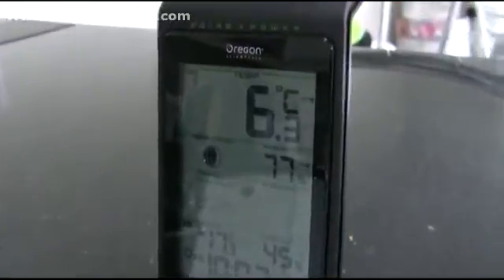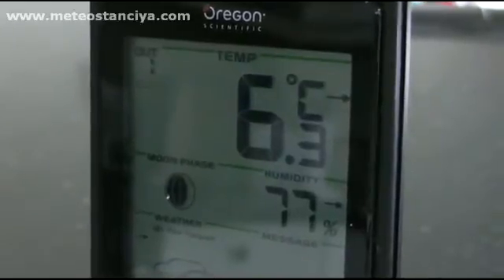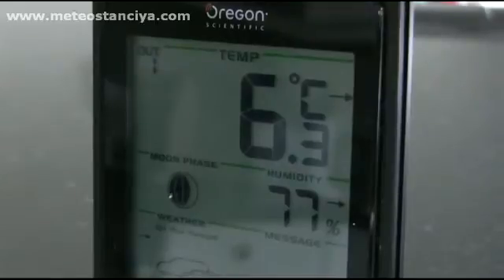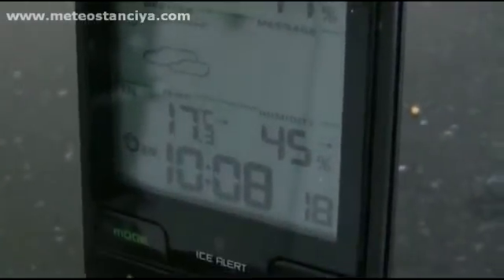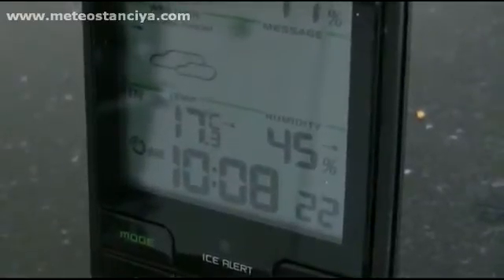At the top of the screen you've got the outdoor reading — that little indicator shows that it's receiving the transmission from the outdoor unit which is near our shed. As you go down the screen you've got the moon phases, weather prediction which is a bit rubbish, and the indoor temperature and the time which is synced off a transmission.